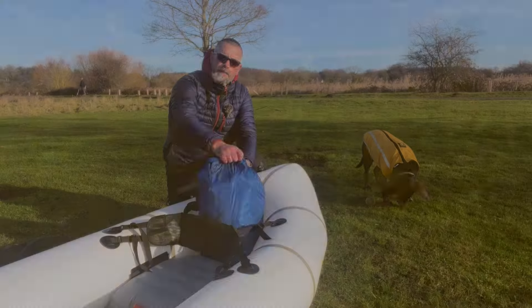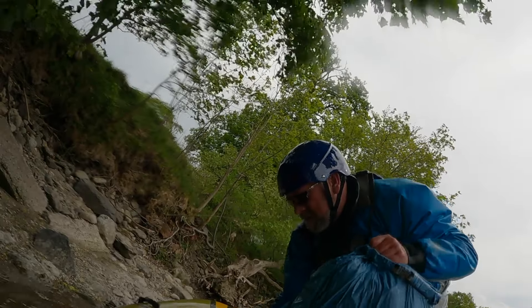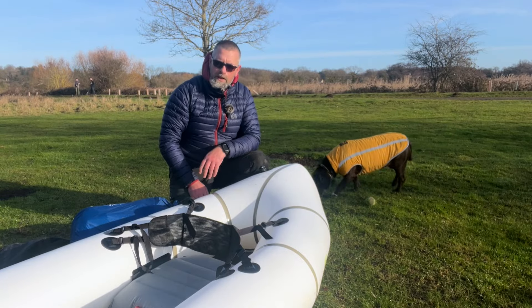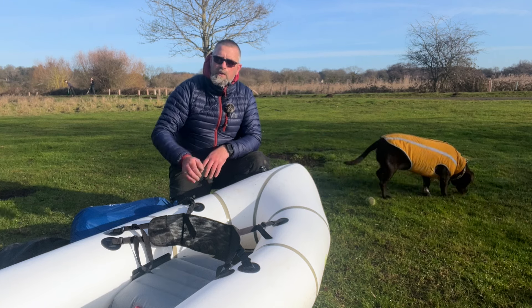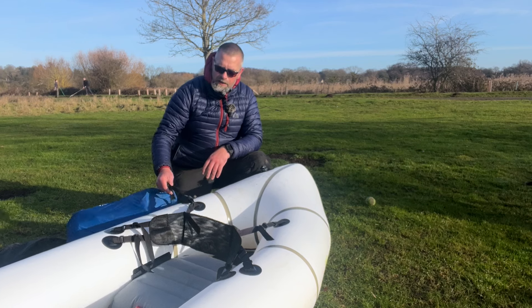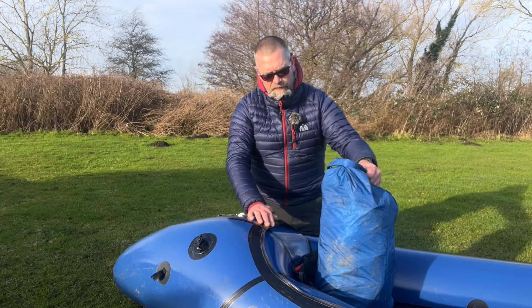The great thing about this method is that if you take a bail and end up in the water, this bag will come out of the pack raft, end up in the water, and act as an anchor — like a drogue — to stop your pack raft from being blown away by the wind. If there's no weight inside the pack raft and it's quite windy, the pack raft is going to go. So that's an added advantage of storing your bag like this.